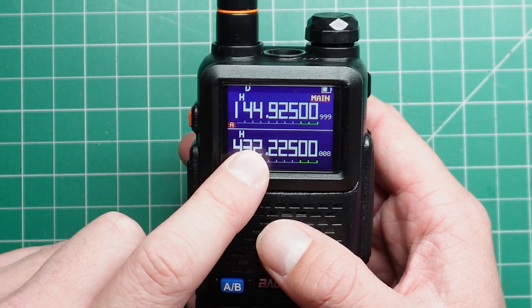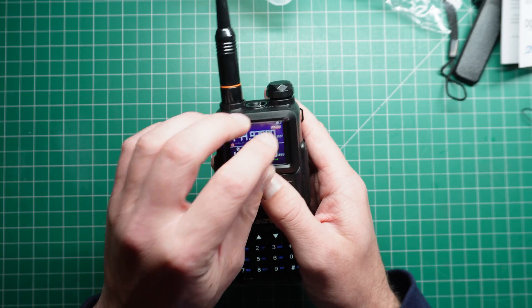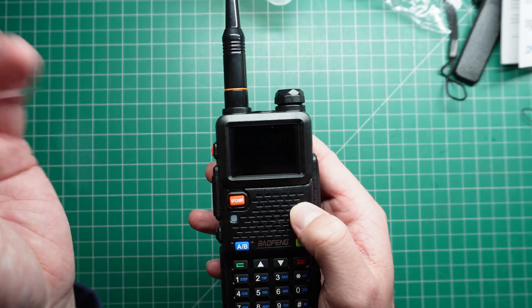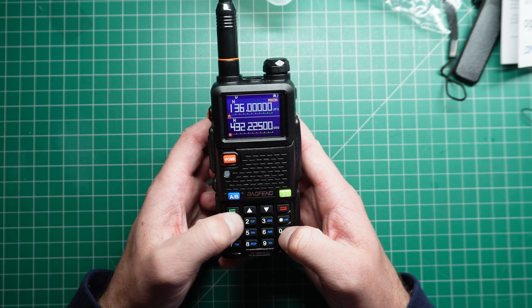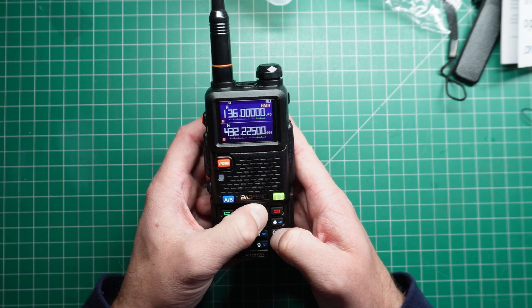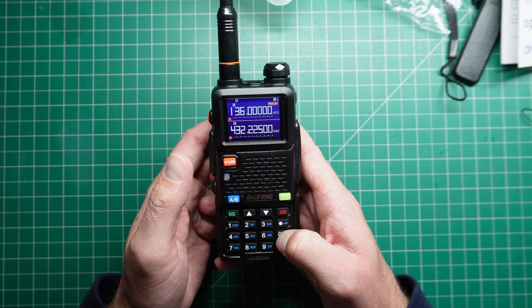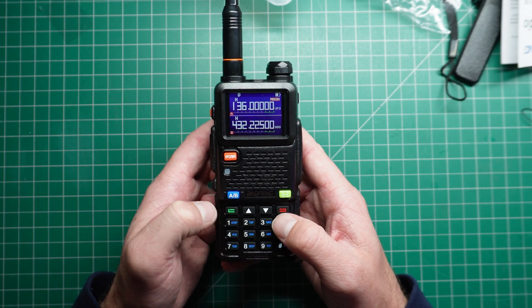I actually liked this screen on the UV 5G. This is the all-important thing we need to test. Apparently, if this thing's hackable — can I receive frequencies outside the normal range? No, I can't. It's got the chip in it, but out of the box I can't receive anything below 136 or 174. Maybe you guys in the comments can tell me how to do that.